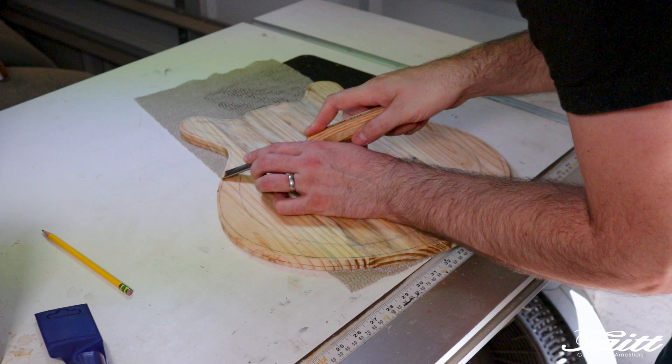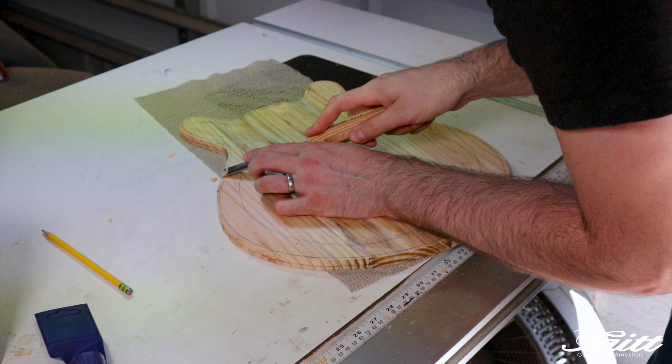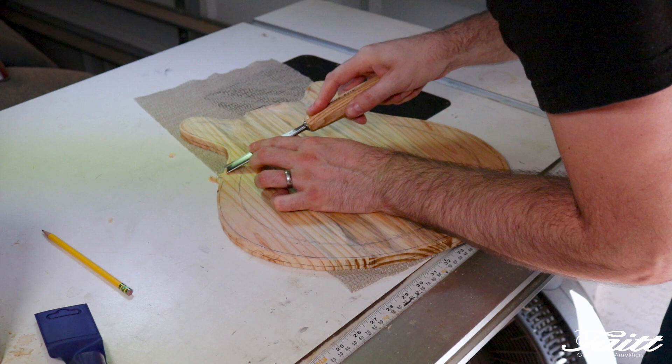Time for the fun part — carving the backplate. I start off by marking the final edge thickness on the plate around the perimeter, as well as a rough idea of the lowest carved portion on the top. Then I begin to carve between those two lines, creating a dish-like hollow between them.